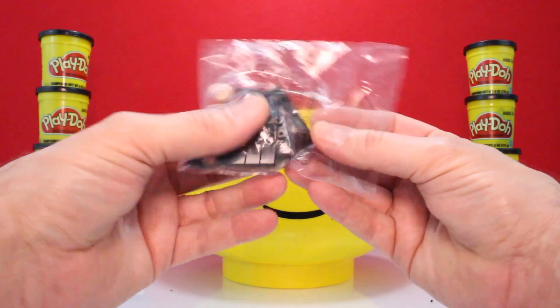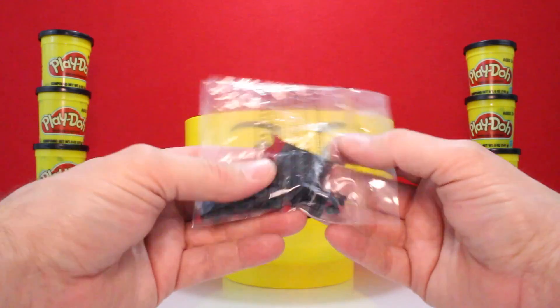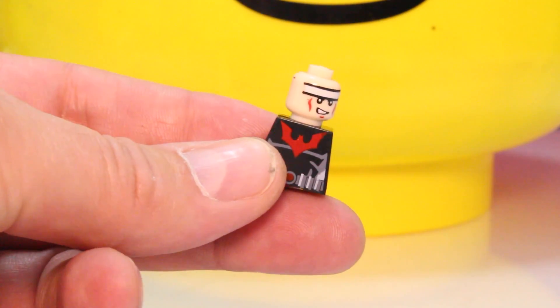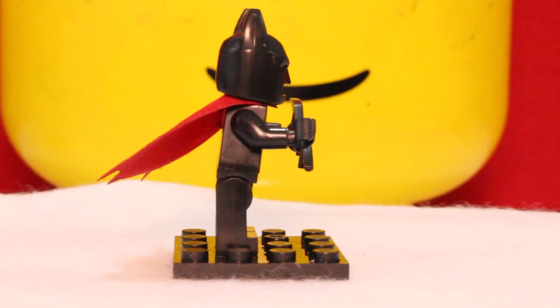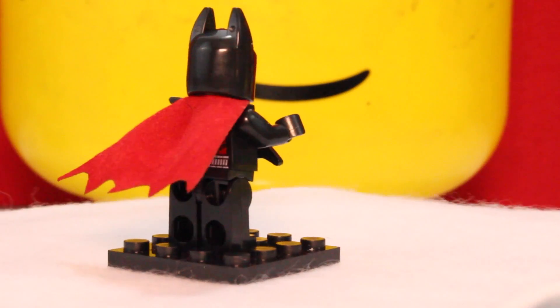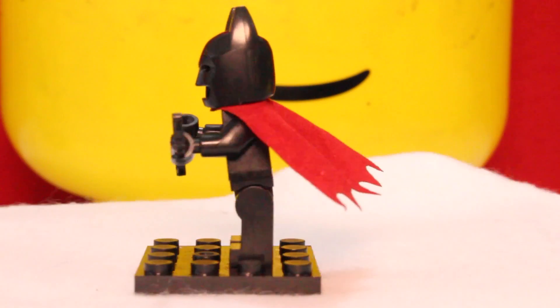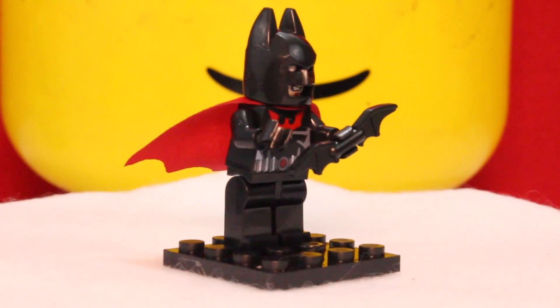Who's this guy? He looks like a Batman. There he is, a Batman — Batman with a red cape. He's also holding a boomerang. He's a really cool looking figure. Check him out.